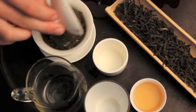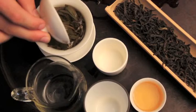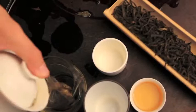Now I'm brewing it in our Gai Wan right here, and you can see that the leaves are already starting to expand. This is probably a later infusion, maybe the 9th or 10th.